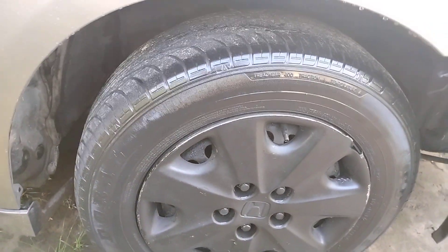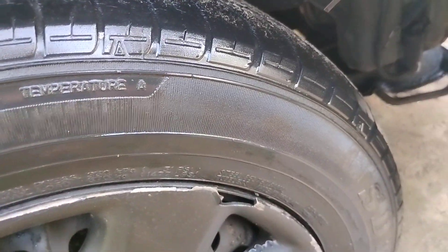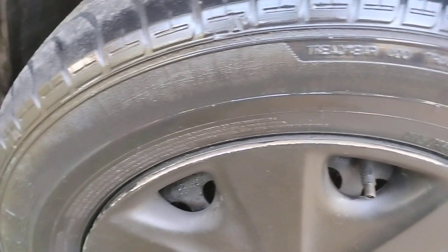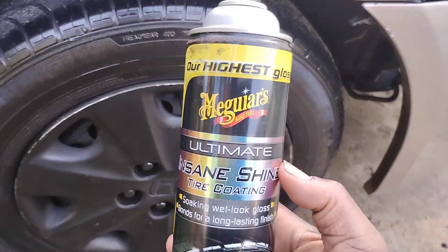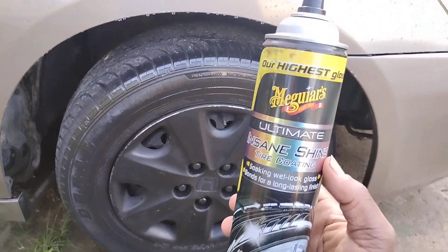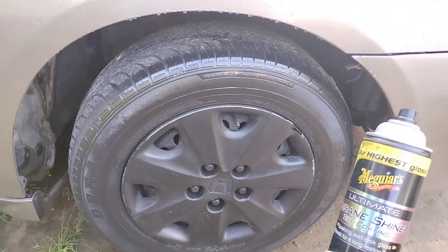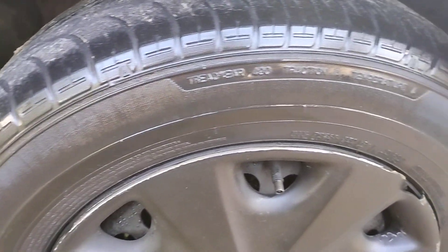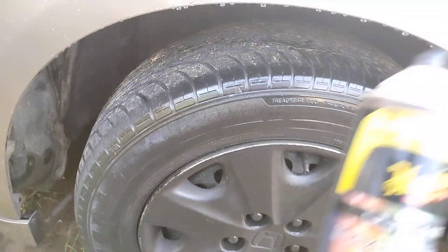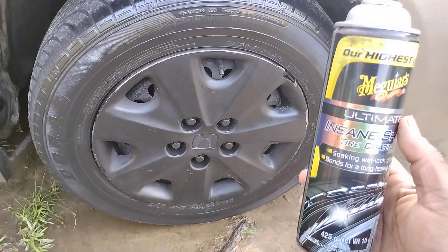I just wanted to share that with y'all in a quick video. This stuff is amazing. There you have it, man. Look at there — nice gloss. You can come in with a second coat if you want it wetter. I don't think you need it any wetter, but it's always your choice.